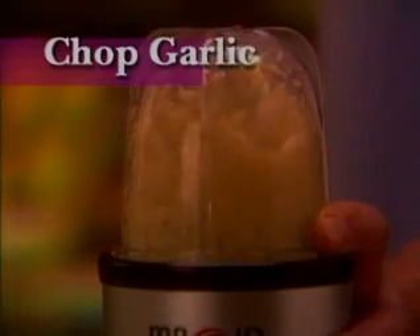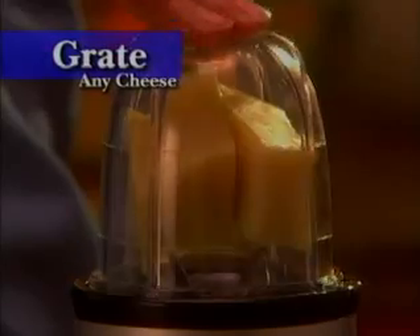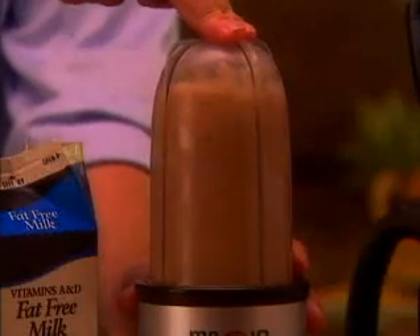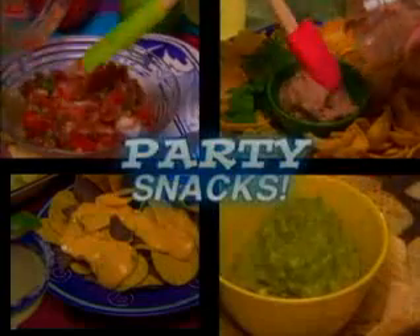Now you can do small, everyday jobs like chopping garlic or onions without the sticky, smelly mess in just three seconds. Grate cheese in just four seconds, then screw on the handy shaker top and sprinkle onto pasta or pizza. Or turn ice, coffee, milk and chocolate syrup into a fancy frozen coffee drink in just seven seconds.